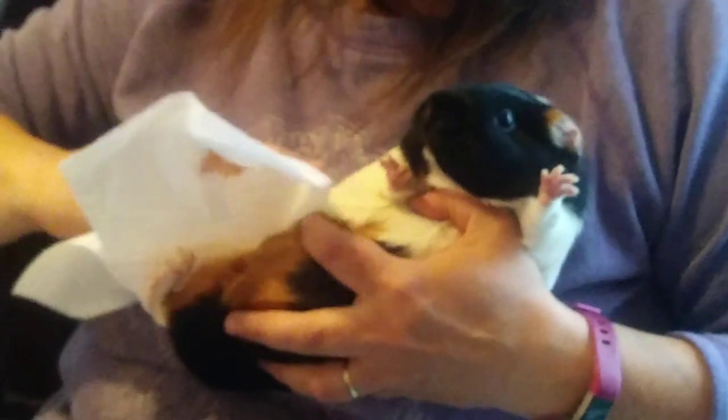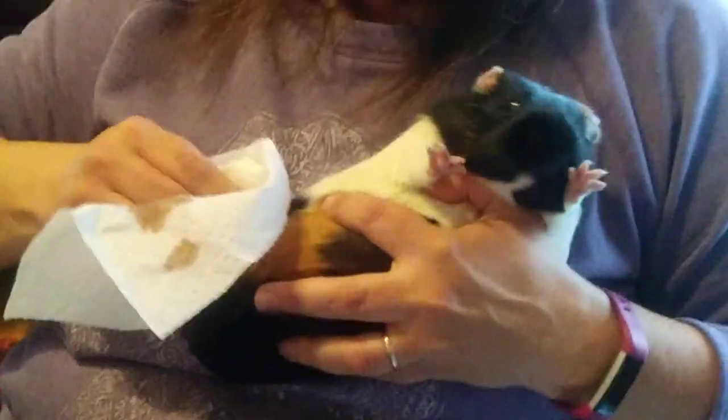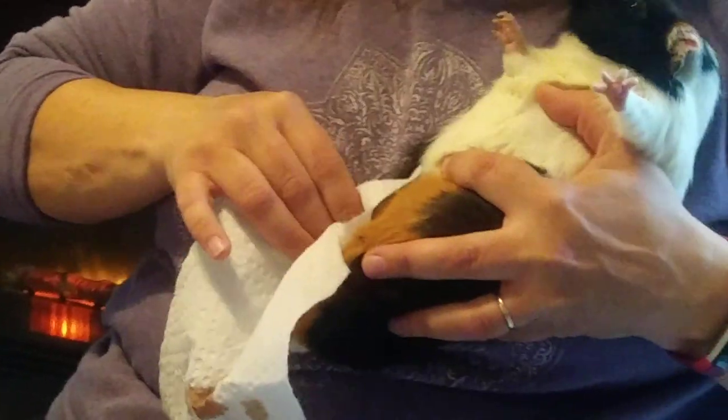She doesn't usually bite, sorry, but my mom is moving so much so it's a little hard for me to video. You still want to watch her fingers - she doesn't usually bite. And you're just real gentle, just working it out until nothing comes out of it. The brown stuff is crusty blood. And when you get hardly anything on the paper towel, then you're done. You're good.